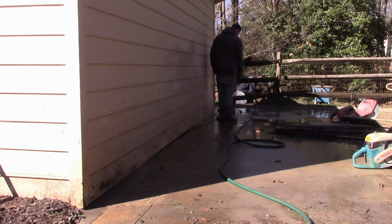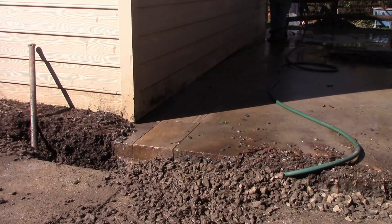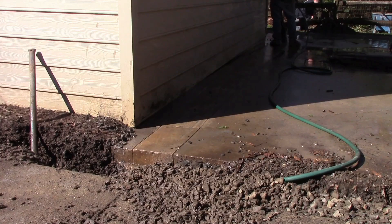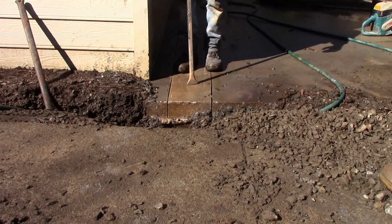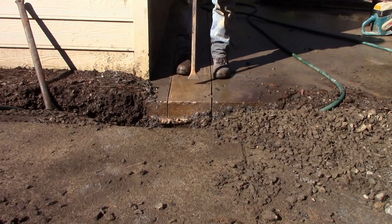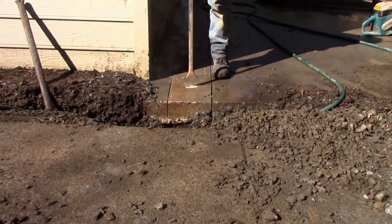After hosing off the area, we're going to take our pry bar, starting right here at the corner. You can see the edge of that concrete — we're going to go ahead and just start cracking it with the pry bar. Hopefully that will pop right out of there. If we've cut clear through, we should be able to just start pounding on this concrete and it should crack. That's pretty thick.